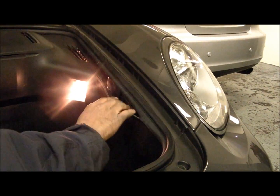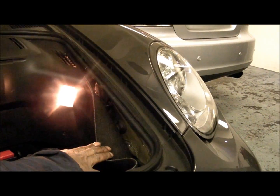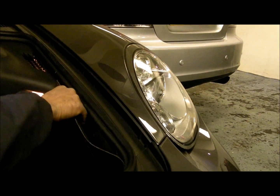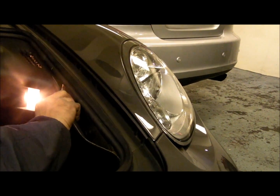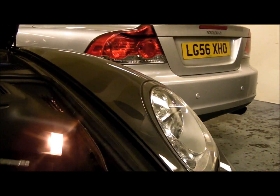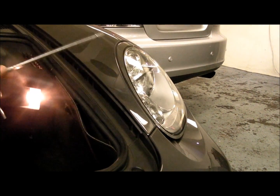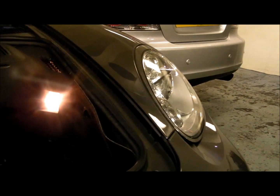Undo this panel — it comes down. Behind there is a hole; this goes through there onto a little connector. Twist it, and it goes straight across to the headlamp. Twist again and your headlamp will come out.